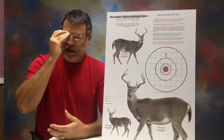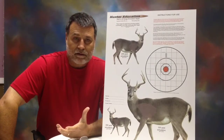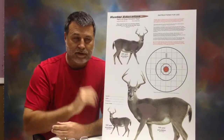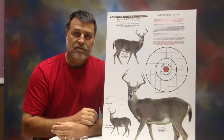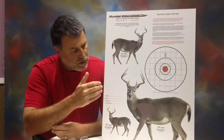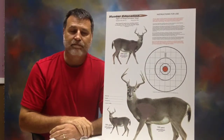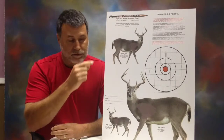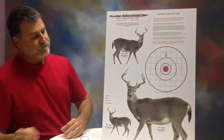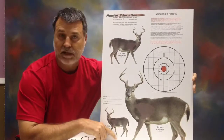As a parent, we can't be looking down the scope with our youngsters while they're firing the rifle at a deer. They have to learn before they get to the stand where to put the crosshairs on the deer in order to make a good clean shot. I came up with the hunter education target for that purpose. I couldn't ever find a target on the market that had what I needed, so I developed my own.